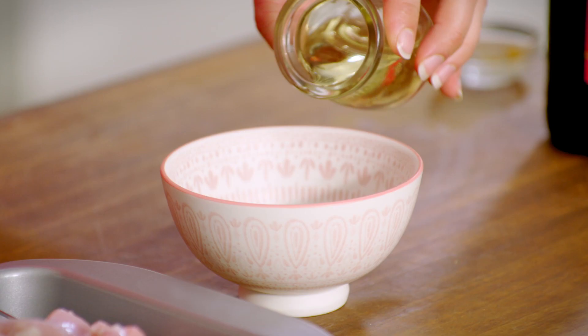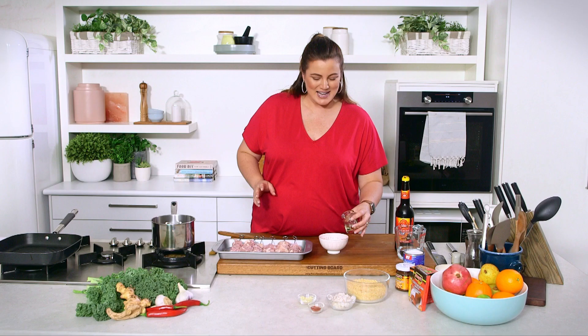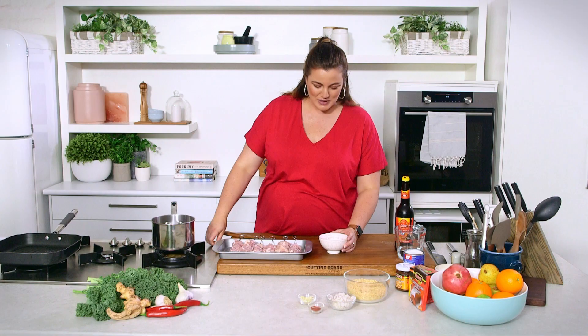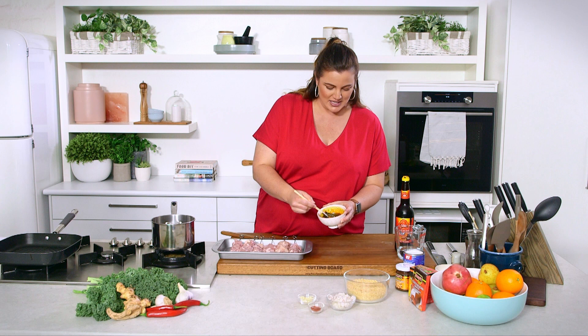Some peanut oil. Got some turmeric here. The ketchup manis will actually help it stick to the pan, and the peanut oil will help it not stick to the pan. So I've got to use a little bit of both, and I'm going to brush that onto these guys — mix it with my brush as well. This is as simple as our marinade is. Just make sure it's thoroughly combined before I brush it on.